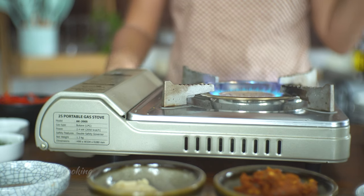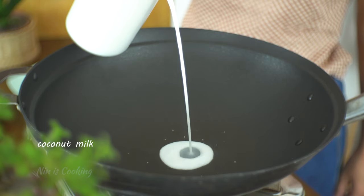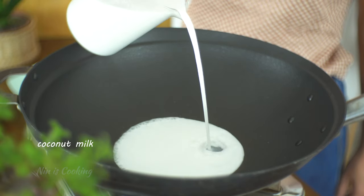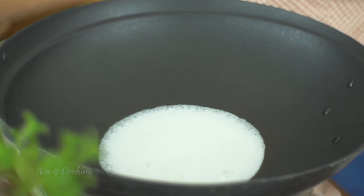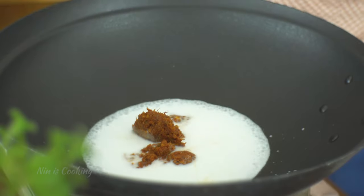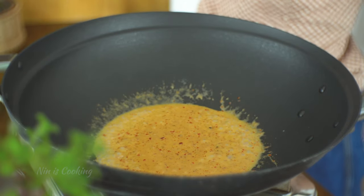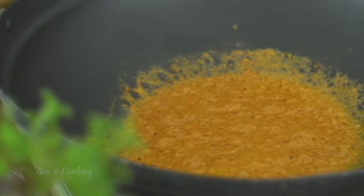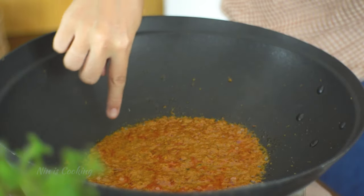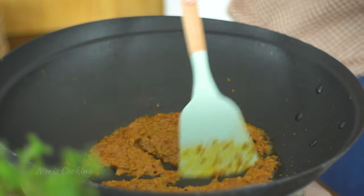Now turn the gas to medium heat, bring a wok or a pan, and we are ready to make the yummy red curry sauce. I'm going to add some coconut milk into the wok. We are going to fry the coconut milk and the red curry paste together to allow the aromas to come out. After the coconut milk comes to a boil, I'm going to add my homemade red curry paste. We will give it a stir and let the sauce reduce until it's thick and the coconut oil starts separating from the paste — about 3 to 4 minutes. There's a lot of oil bubbling around the edges of the curry paste; that's when you know it's ready for the next step.